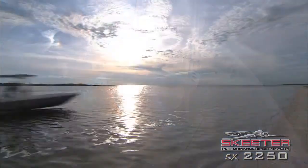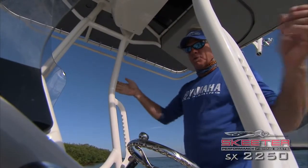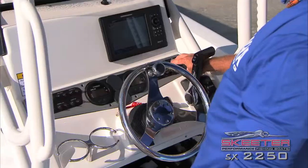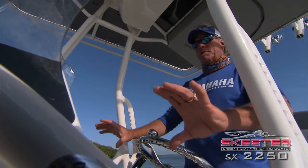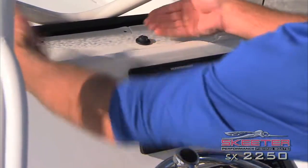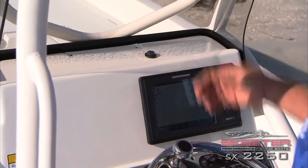It doubles as a great seat — smooth dry ride. Now at the driving station, I want to show you a few features that I really love about this Skeeter console. It's nice and wide with plenty of room for all the electronics I want to put up here. The shelf up top has a lip so nothing is going to actually slide out — you can put your cell phone up there and it's not going to fall out when you hit the throttle.